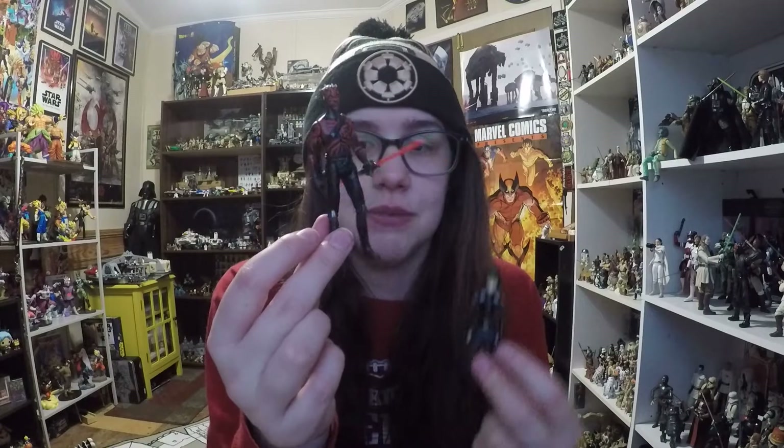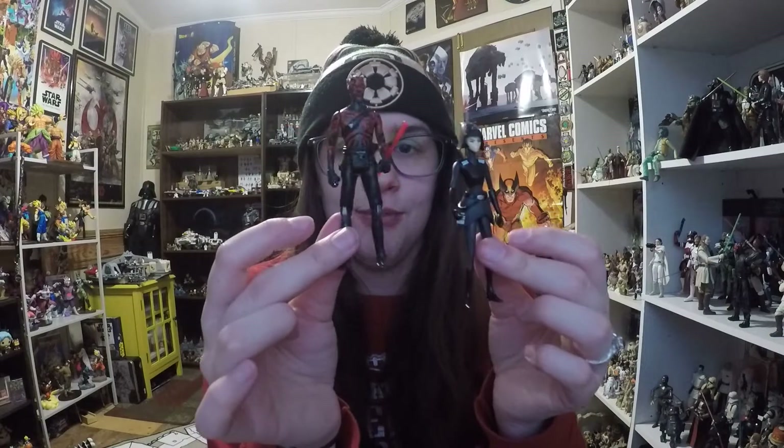I'm just going to squeeze these in with the other Rebels characters. Pretty cool — I really like the way they look. Very interesting Rebels characters. Love to have a Darth Maul, and of course these are his robotic legs. By Rebels they look a lot more normal compared to the spider-like legs from Clone Wars. Overall I think they're a pretty cool two-pack that my sister found for me for Christmas. Let me know what you guys think in the comments below, and as always, thank you so much for watching — have a fantastic day!